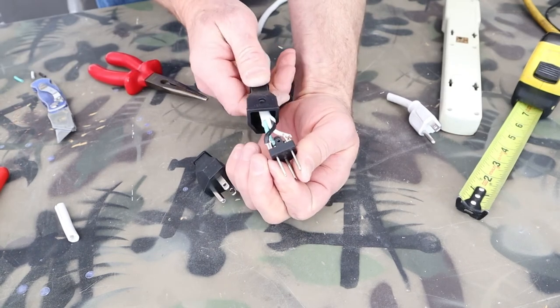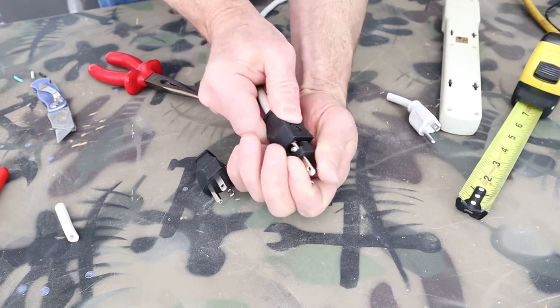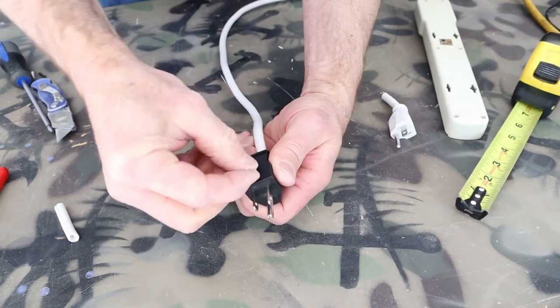With all three wires attached, we'll slide the housing over the plug and then we'll reinsert the screw.